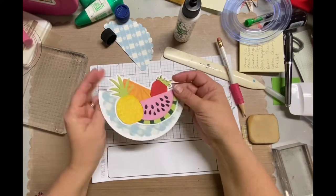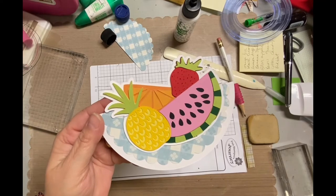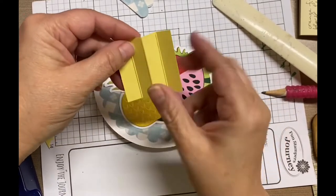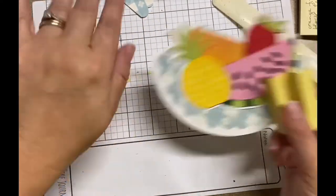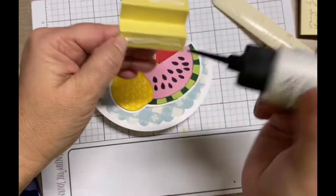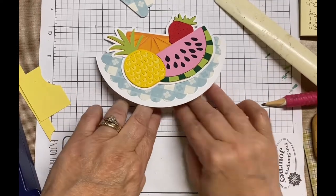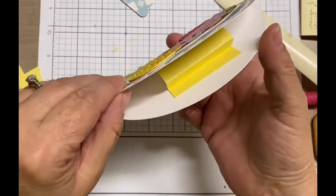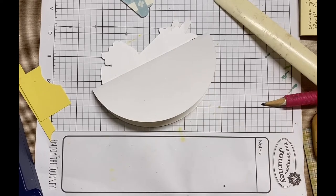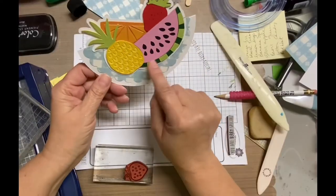So this is what I'm talking about. You could open it up, leave it open, and then put your sentiment and your greetings in the inside. But I decided I was going to put a little easel — I'm going to use the word mechanism, though I'm not sure if that's the right term. Basically it's just a two by two piece of cardstock — just a piece of scrap from my desk. You score it every half inch: half inch, one, and one and a half. Do the accordion fold, put adhesive on the first one and the last one, and then just place it in the middle. That's what keeps the rocker card together.